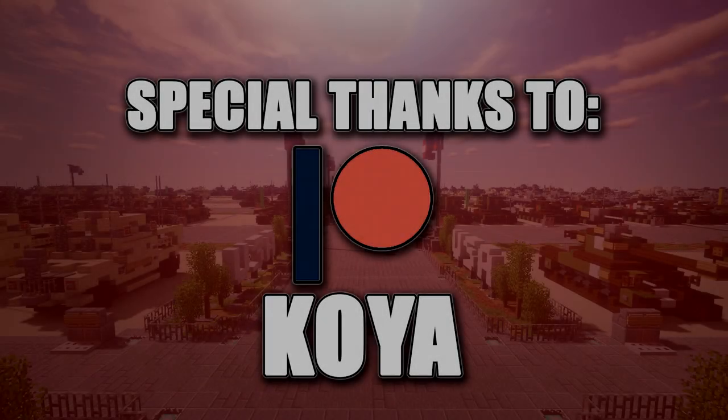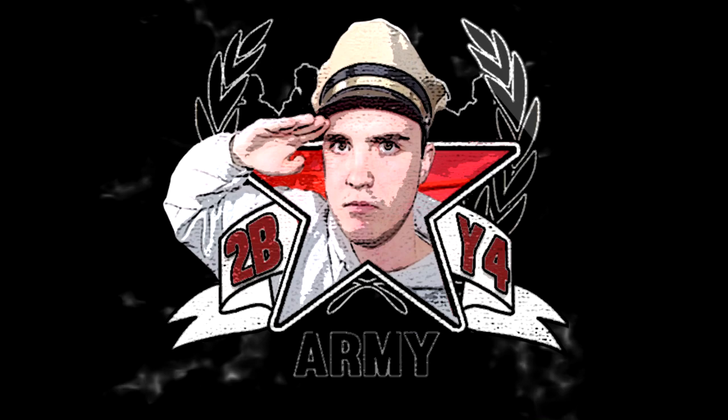Special thanks to Patreon supporter Koya for making this tutorial possible. Hello ladies and gentlemen, this is Ketofo here bringing you another Minecraft Modern Warfare BAFTA Build Tutorial.